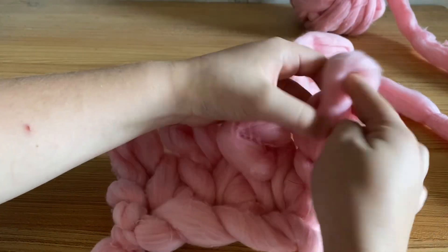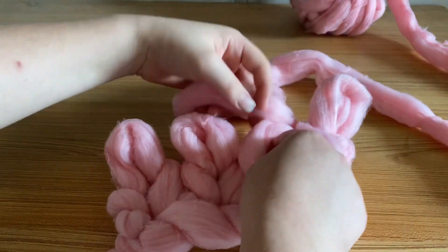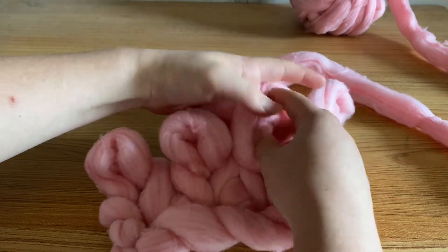Alright, beginning in that first stitch again, you're just going to yarn over and pull up a loop, and then in every stitch down the line, and that's all there is to it.